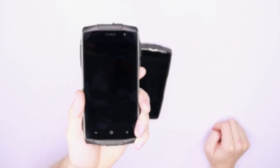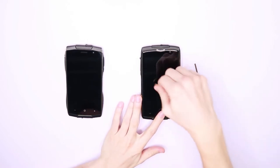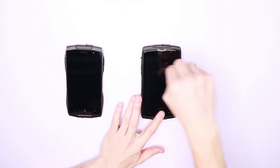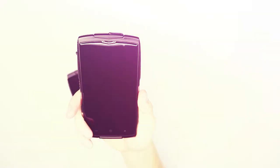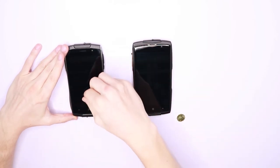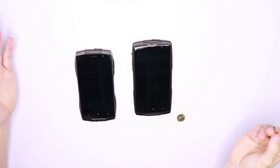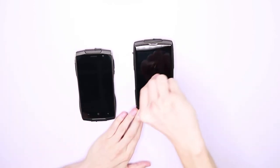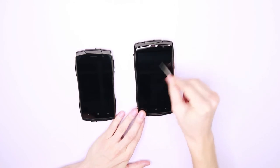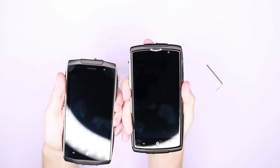No apparent effect on the Z6 with the coin. And how about the Z7? No scratching there either. And now for the Allen key — even less effect when trying on the Z6, and the Z7 gives the same result. Nothing really coming up. Pretty good.